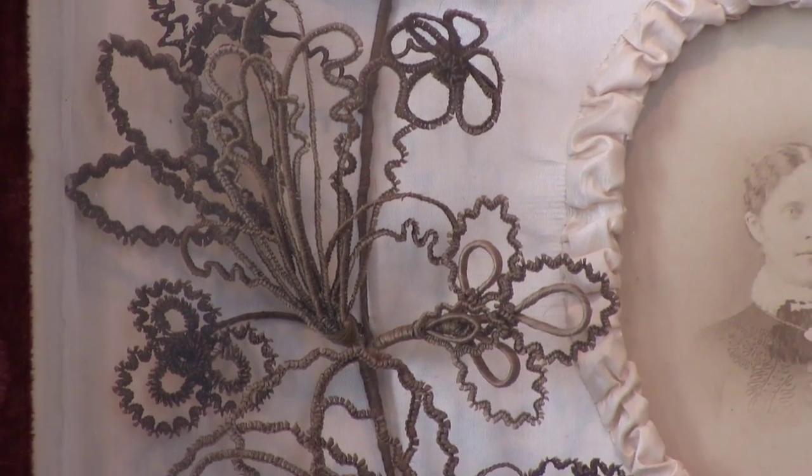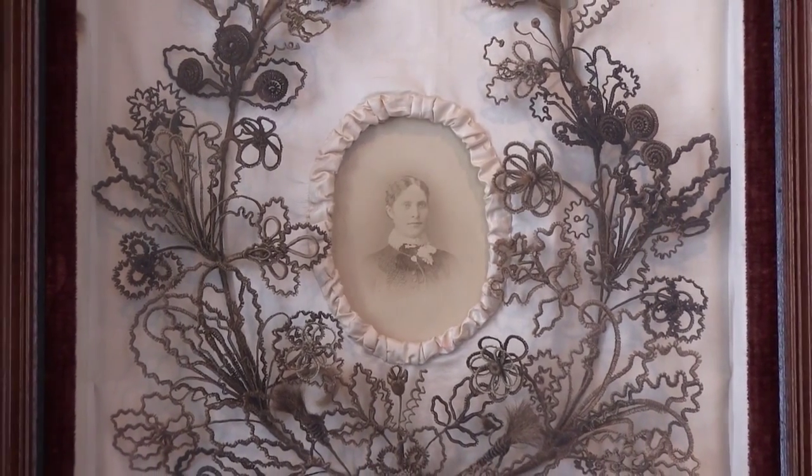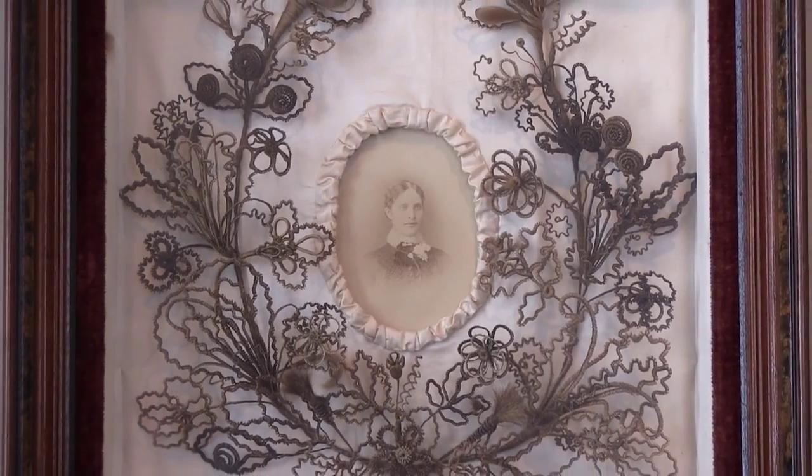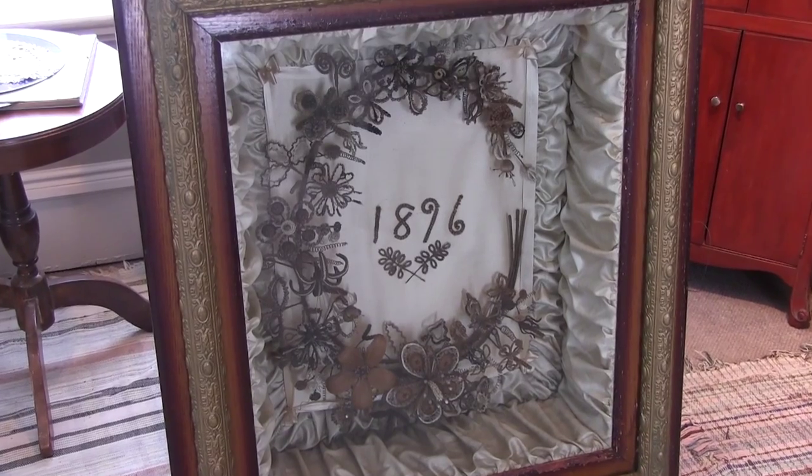The typical composition was an open wreath of flowers, or a horseshoe shape, and in the case of this mourning wreath, symbolized good luck in the upward journey to heaven. In other cases, hair was used in collaboration with beadwork and intricate designs.